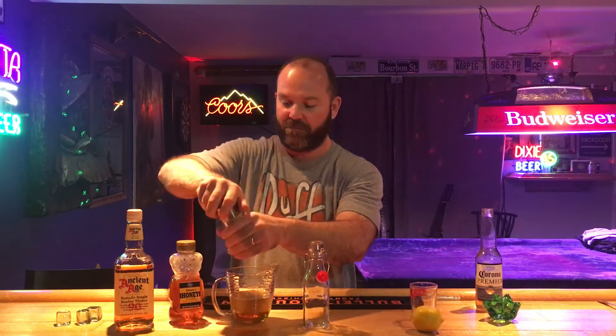Now the super secret ingredient is fresh ground black pepper. Just makes it better — I don't know why, it just does. We're gonna put a little bit of that in there, and then we're gonna just stir it around.